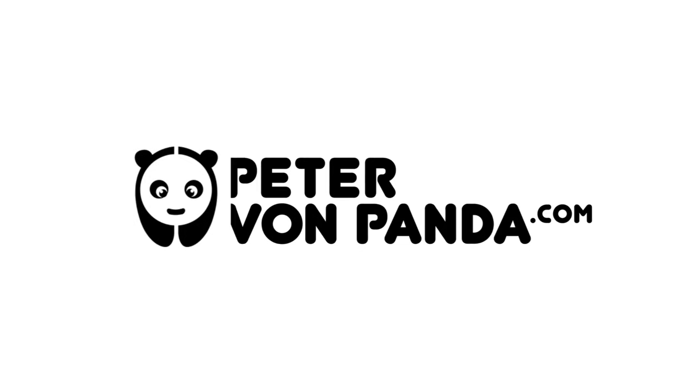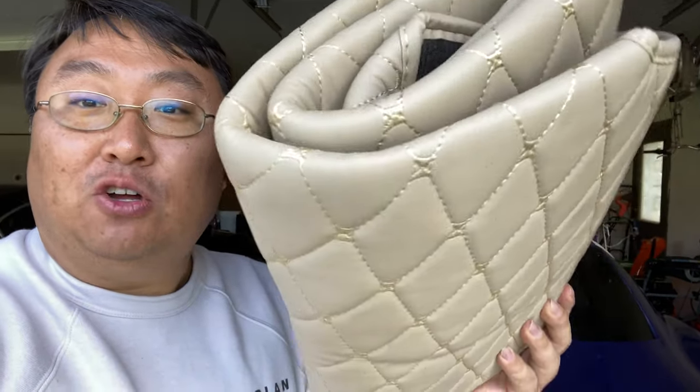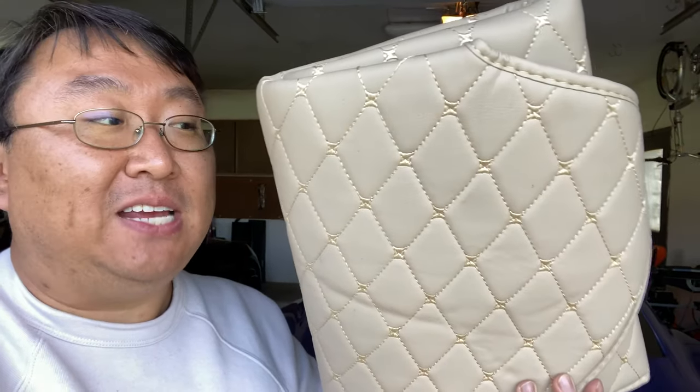What's happening Panda Nation? Peter Von Panda here. I just picked this up — it is one of these vinyl pleather, kind of looks like leather, luxury mats. This one is actually for the trunk. You can get these for inside of your car too, and you get them in a variety of colors for a variety of cars, and they usually are a pretty good fit.